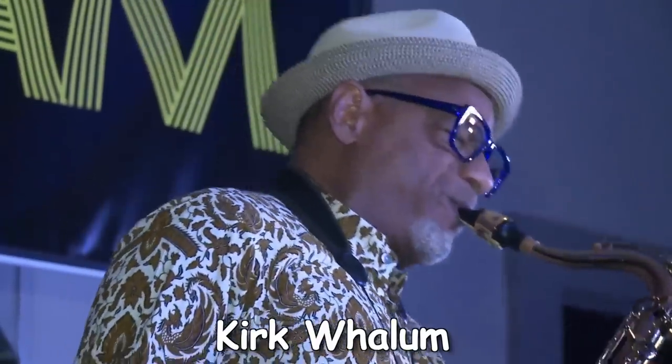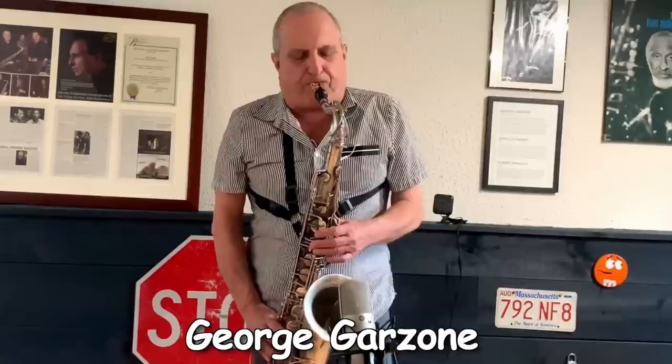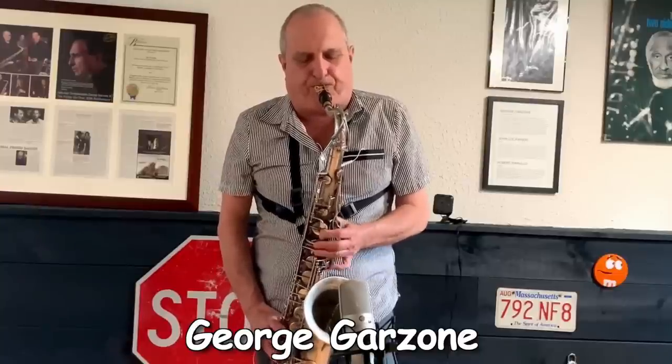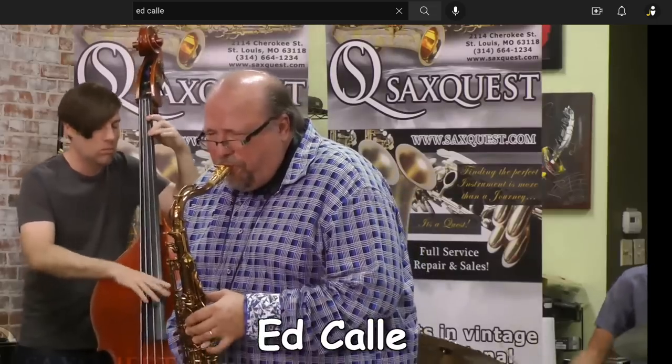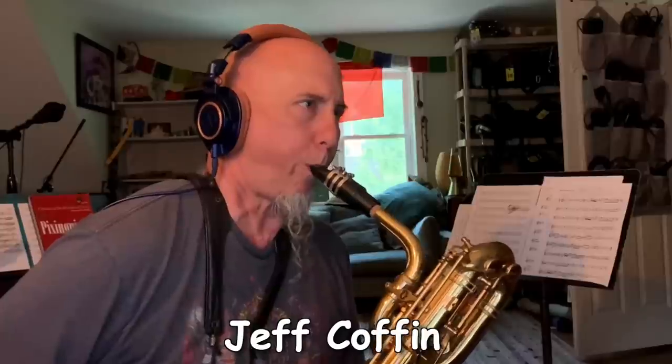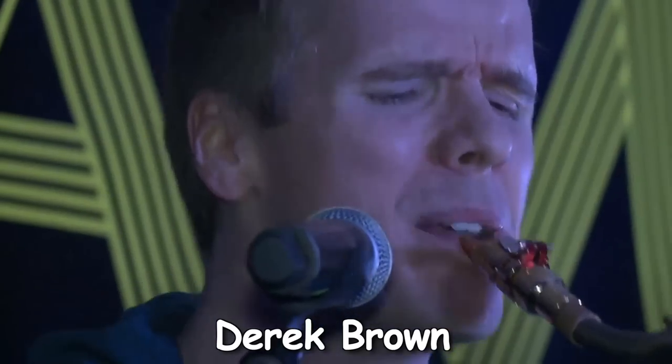Let me check who's endorsed by them, actually. Wow — Kirk Whalum, George Garzone, Ed Coyote, Jeff Coffey, Derrick Bryan, the Beatboxman himself. Well, the list goes on and on. Now I can finally stop wondering about these mouthpieces and find out how good they are for myself. Come join me.